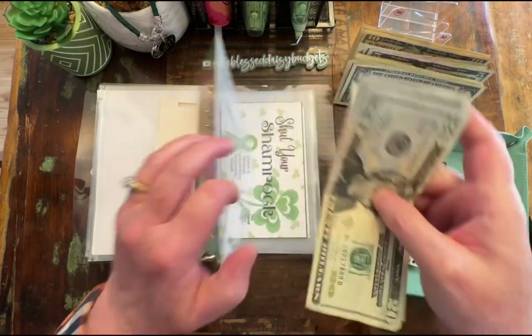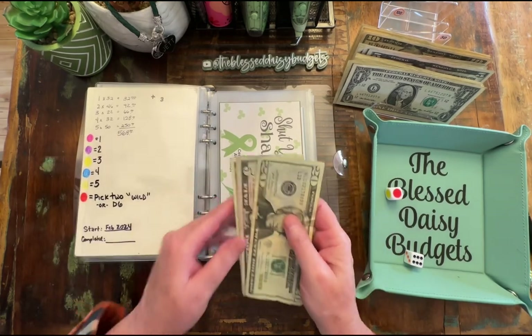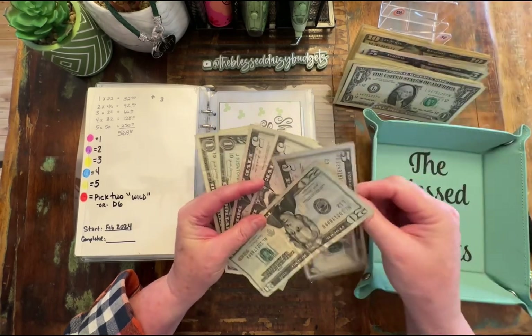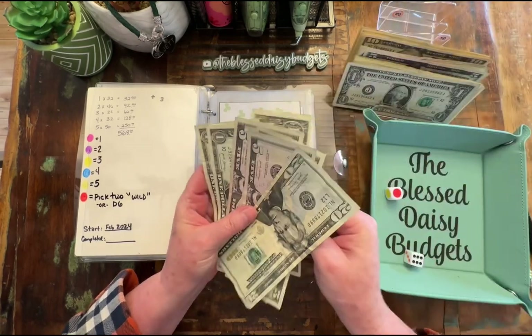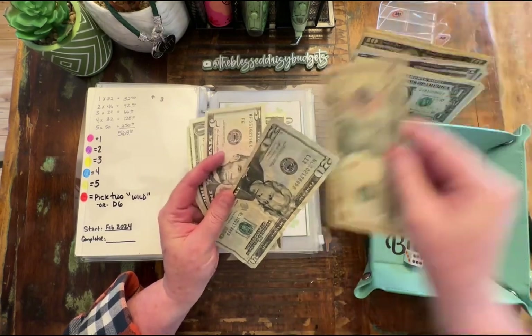I bumped my camera and it stopped recording, so hopefully it looks like we're still good. Okay, six. I'm going to put those two fives back and I'm going to switch them out for a ten.